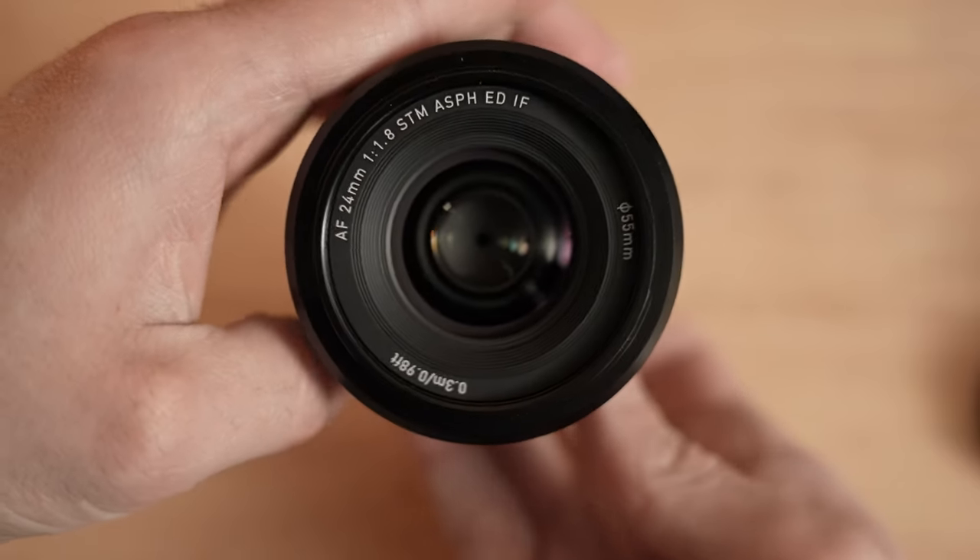The manual focus ring kind of sounds like it rubs in certain points as you rotate it. I'll hold it up to the phone — you hear that? Yeah, I hear that. Does it work okay though? Yeah, totally fine.